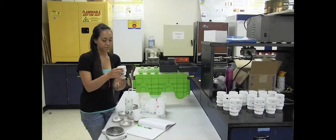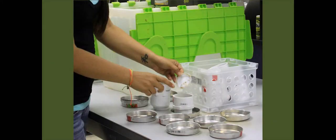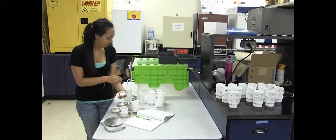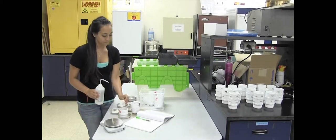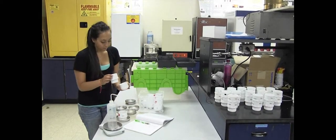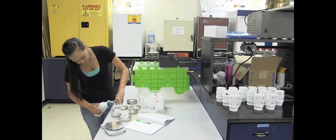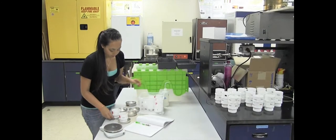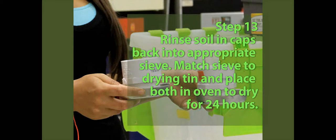As you can see there's some soil that has fallen through from traveling from the field to the lab, but this stuff that has fallen through is considered to be with the 250 micrometer sieve — the soil just got disrupted in the traveling. So just use a little bit of water with your squirt bottle and go ahead and rinse as much of that back into the sieve as you can. Do the same with our 53 micrometer sieve — as you can see in here there's still some soil, so again just use the wash bottle and try to get all of that soil back into the sieve. Then once you do that you can go ahead and put your sieves on our drying tins in the oven for about 24 hours until the soil is completely dry.